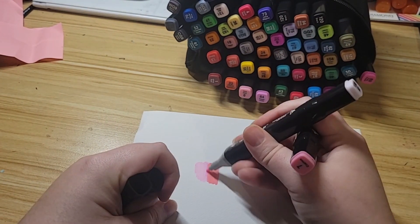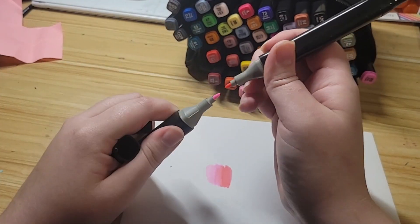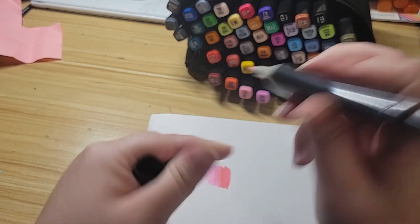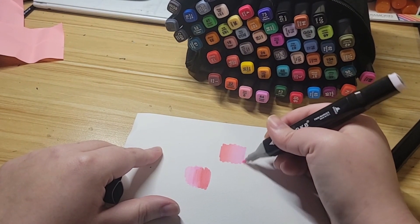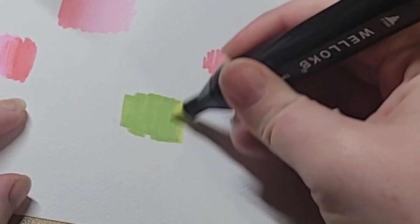I tested out how they blend. They don't blend too much just by scribbling like this, but I figured out that if you touch tips and stuff you can blend it pretty good that way. I kind of had fun with it so I did a second color — you can see me scribbling it out in green, so it looked cool.